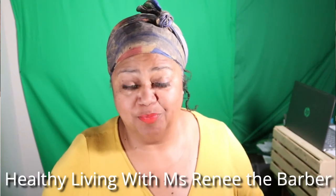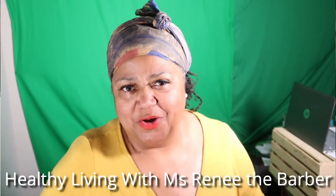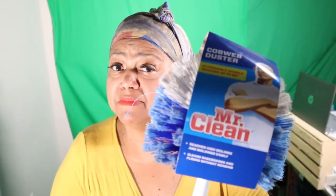Back again — Healthy Living with Miss Renee the Barber. In today's video we will be cleaning my 15-foot high cedar wood ceilings. We'll take a squig of water and we will be using my Mr. Clean Cobweb Buster to tackle this job.